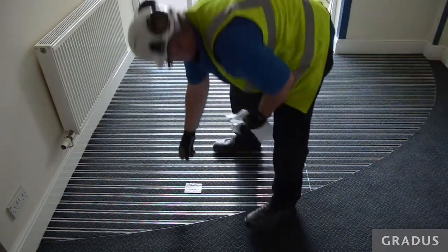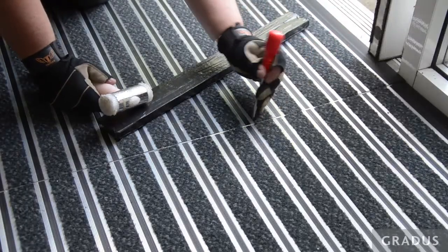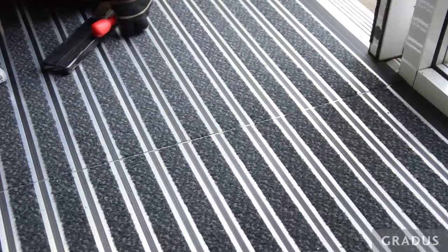For final adjustments to the alignment of the matting ribs, use a flat head screwdriver and a nylon hammer to gently tap them into position. Finally, check that there are no trip hazards around and that the mat is secure.